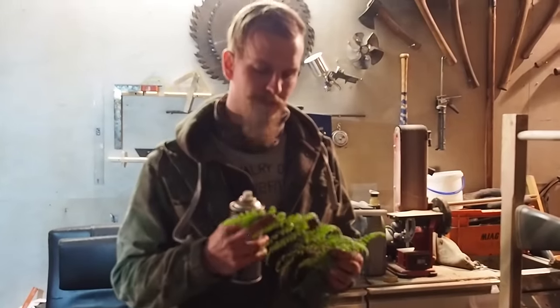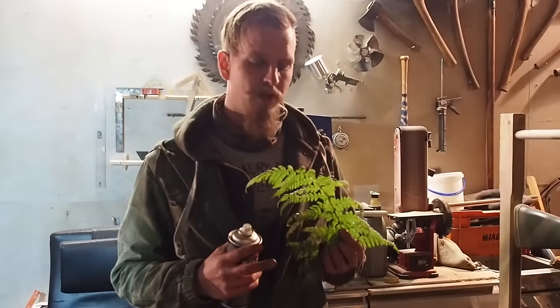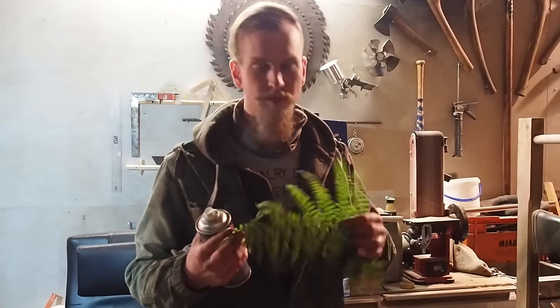To get the fine details on the pattern we're going to use this fern. It's December now and it's really hard to get other things like this, but it will do for our job.